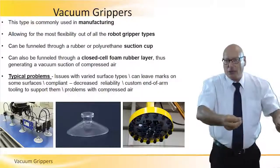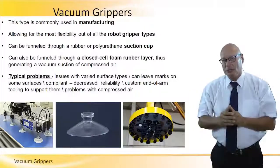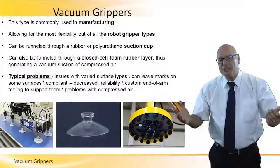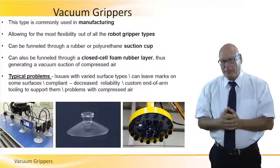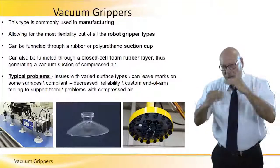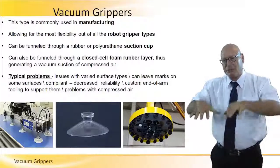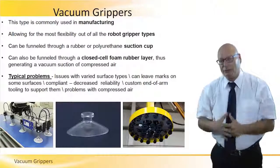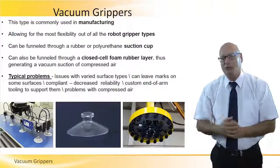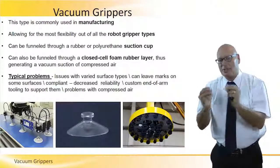For each object to be picked and placed, we need to design a vacuum cap — so there's a custom gripper design per object. There's also a problem with compressed air: it doesn't always have a fixed value, so the vacuum force varies. When lifting heavy objects, a drop in vacuum level can cause the entire body to fall and be damaged.